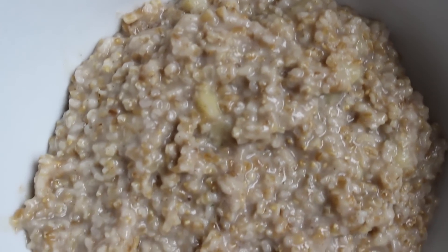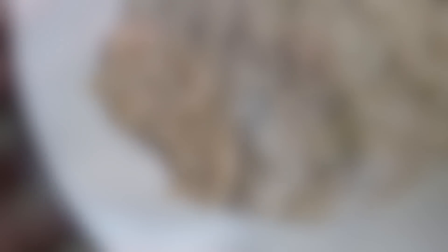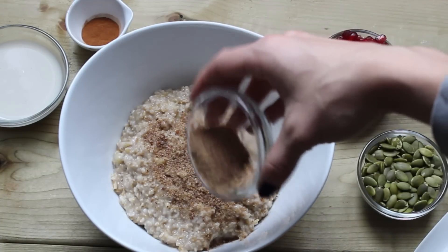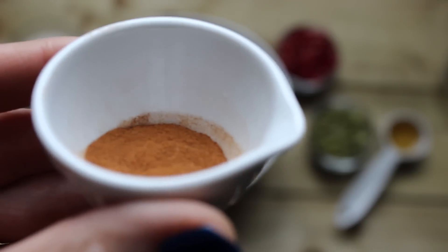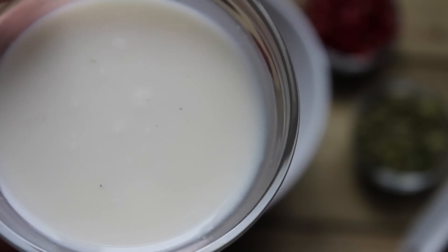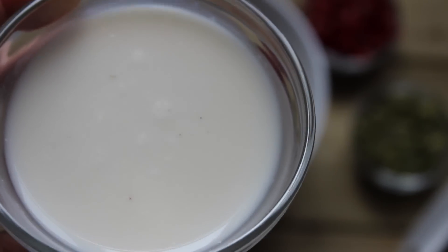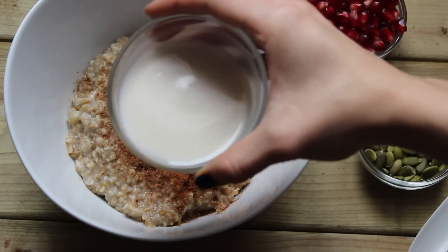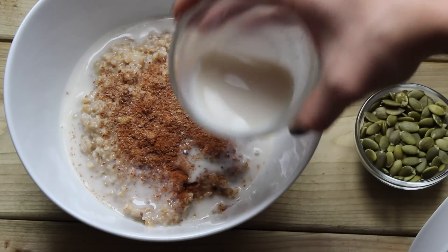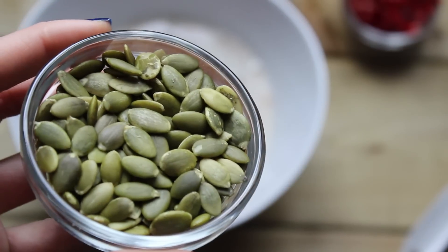Once you have your oatmeal in your bowl, start adding your toppings. First, add in your ground flax seed — make sure it's ground so you absorb the omega-3s. Then add a pinch or two of cinnamon for extra flavor, followed by your unsweetened almond milk, which helps cool down your oatmeal and makes it a little more creamy and delicious.